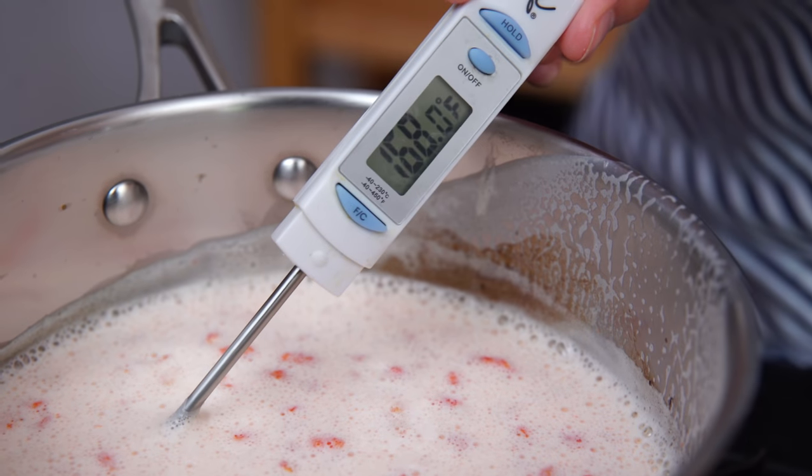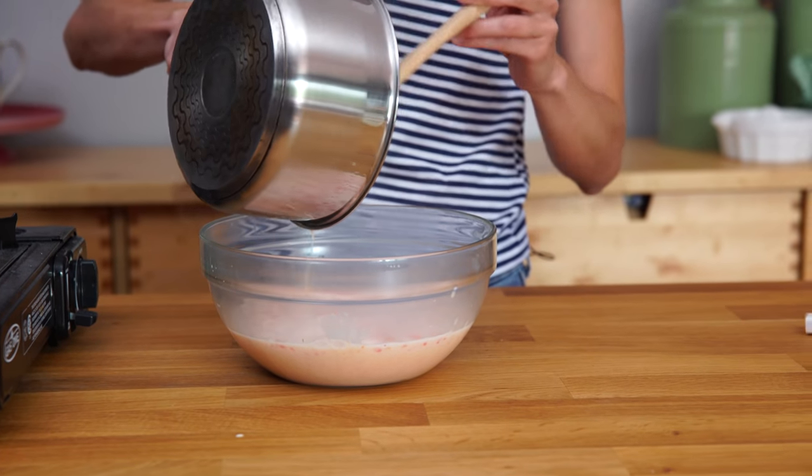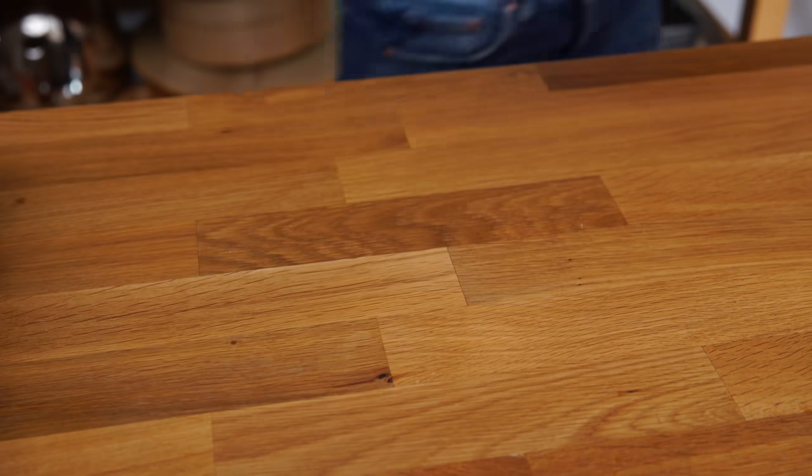That looks perfect. The ice cream base is made — the hardest part is done and it was easy. This is now going to rest for about 10 hours or so. I really want the Cheeto flavor to infuse, and I normally let my base rest for quite some time because I want everything to amalgamate and be friends before we put it in the ice cream maker. I'll be back in several hours with our Hot Cheeto base.